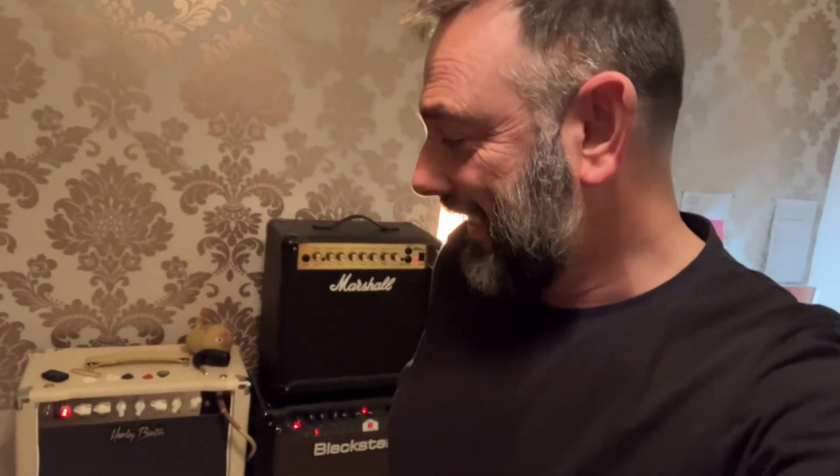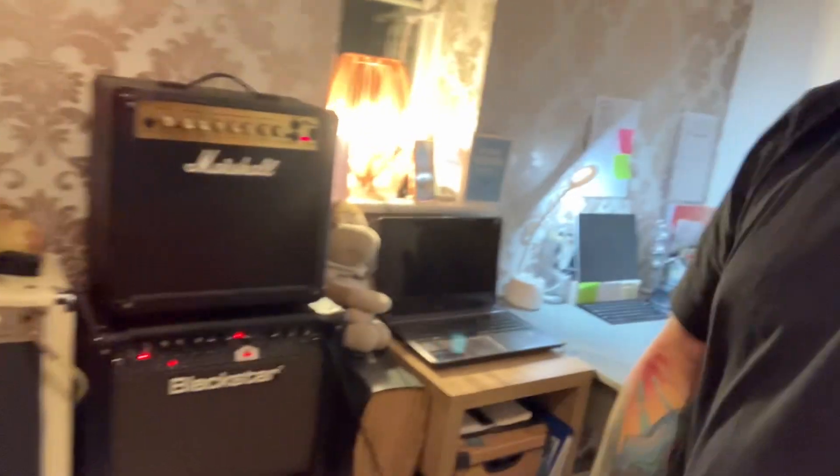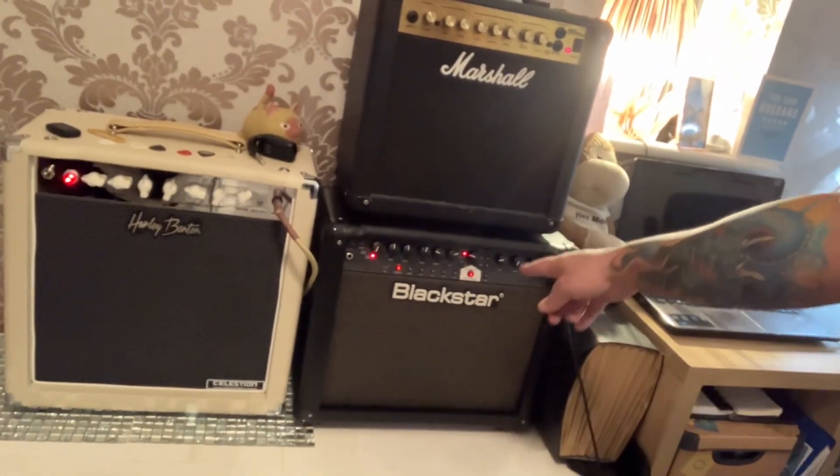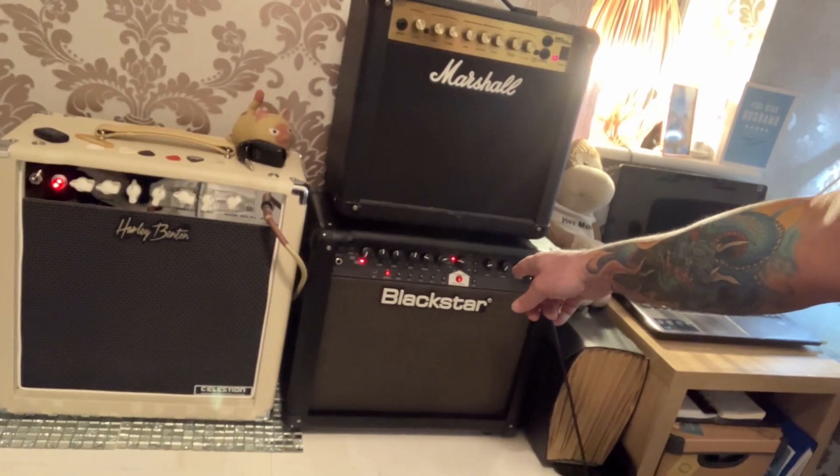Hi folks, Rich here. Just holding my phone camera on the tripod in my hand. It's got a bit chaotic in this room. Can you see here? This is a Blackstar IV Core TVP. I've had one before — do you remember it?